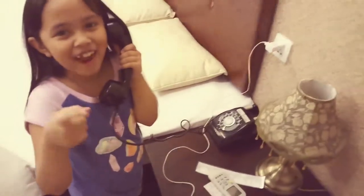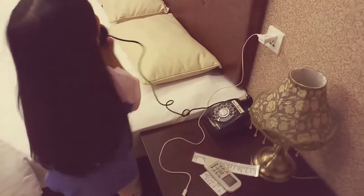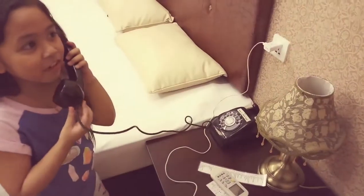There's just music. She hung up. Are they going to call you back or what?